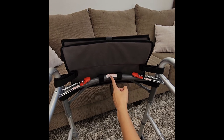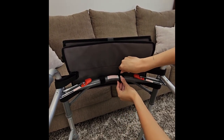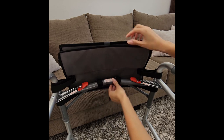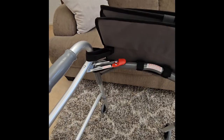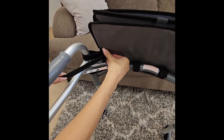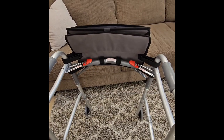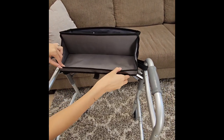Make sure the center straps are still centered. Now make sure all the outer straps are snug but not too tight. You are now ready to enjoy all the features that the Ketland Bay walker bag has to offer.